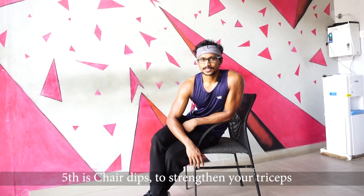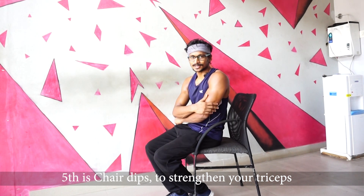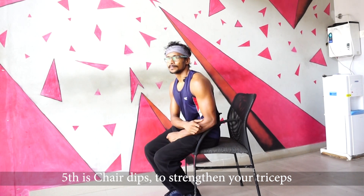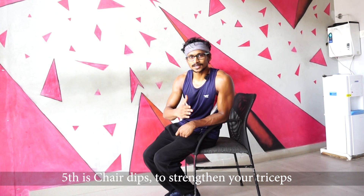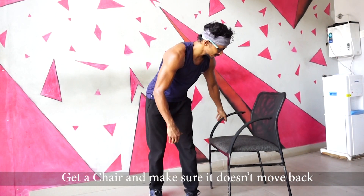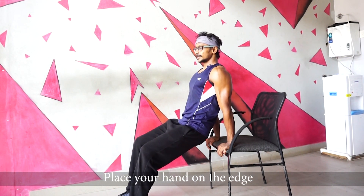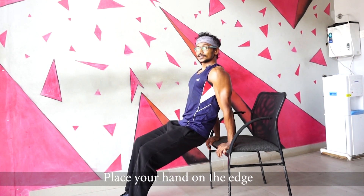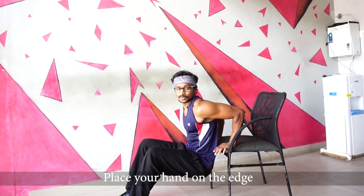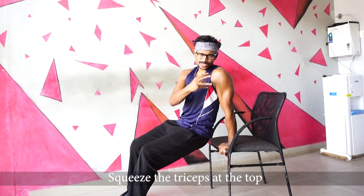Chair Dips targets the triceps and the muscles at the back of the shoulders. This is similar to bench dips in the gym, but you use a chair instead. Keep your legs stable, slowly lower down, then push up and squeeze.